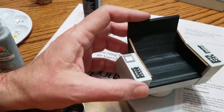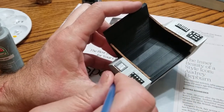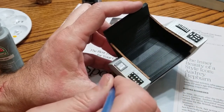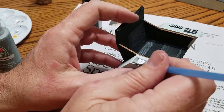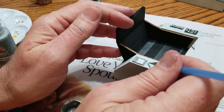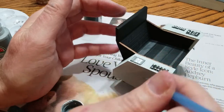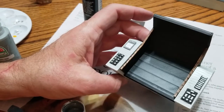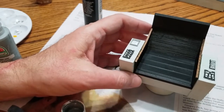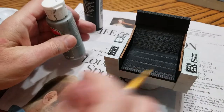Looks like I got a little paint on the side — let me see if I can pull it off before it dries. These water-based paints are pretty forgiving if you get to them quick enough. Yeah, it's looking pretty good. I'm going to let that stuff dry and then I'll tackle the buttons.